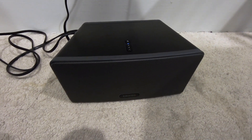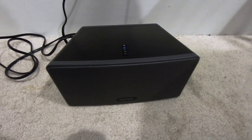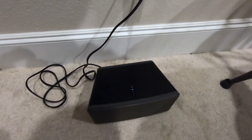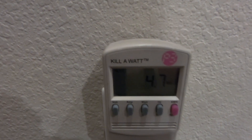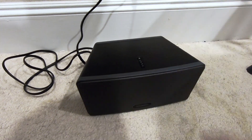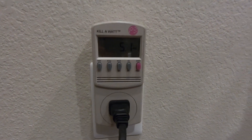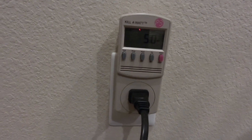Wow, that could turn on a 40-watt light bulb quite easily, all the time. I expected a little bit better from Sonos — not as much as almost 5 watts being consumed on standby. Let's turn it back on again. So turning it on and off only differs by about half a watt.